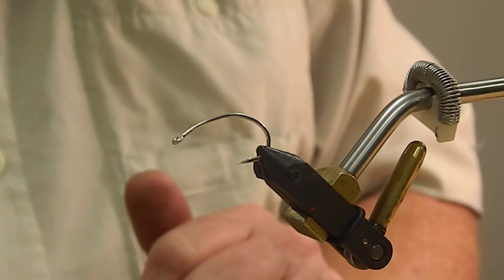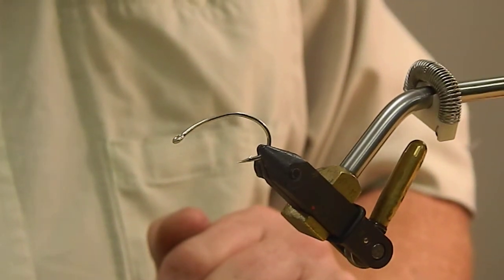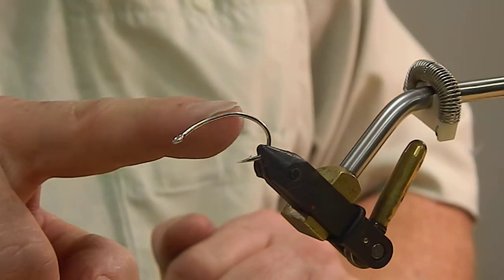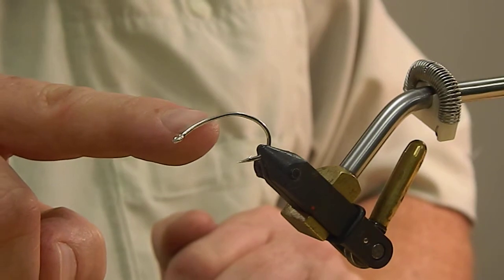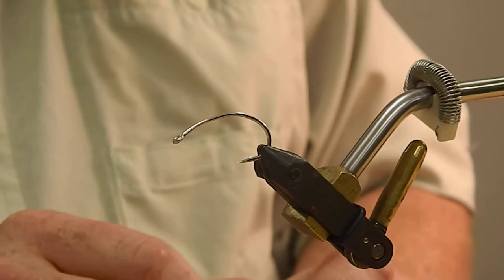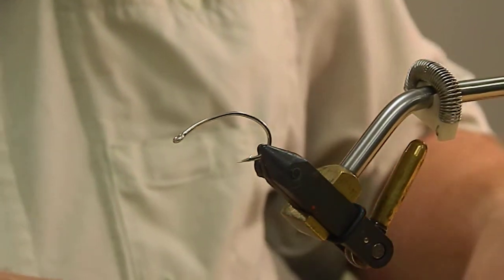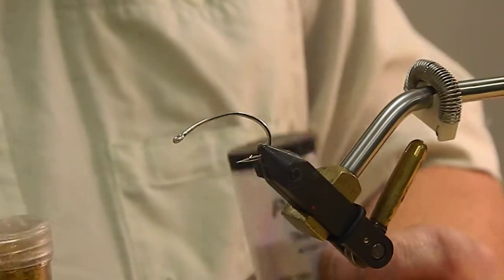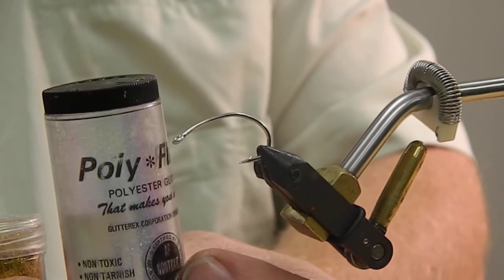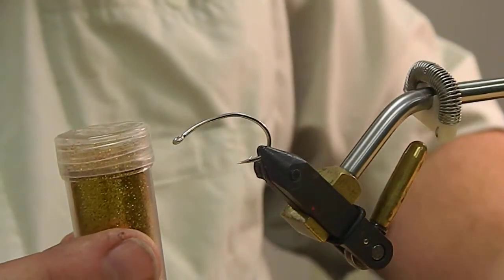The materials list on this fly is going to be the Gamakatsu SC-15 in a 1-0. This is a curved hook and I put just a little more curve to it. You do this so that it gives the true spoon shape. I'm going to use red thread to tie it with. This is a 24 gauge wire that you can buy at any hobby store. The glitter that goes on here is a polyflake — it's a polyester. This is a pearlescent that I like to use because it picks up all the different colors of the prism. Gold is another color that's a redfish favorite.